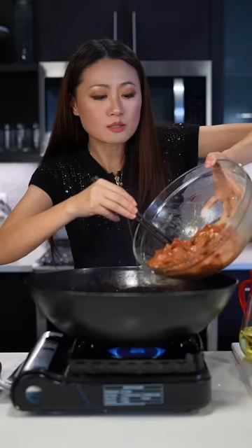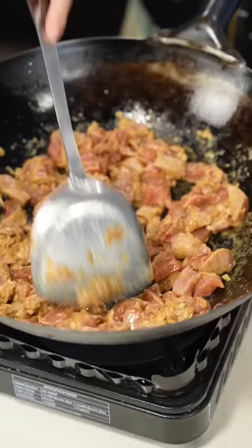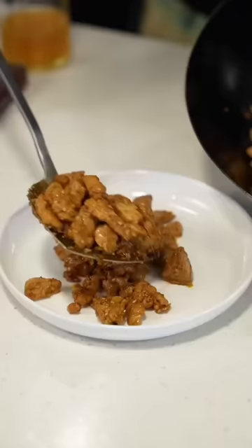Now let's wok. Smoking hot, and put the pork in. Then we stir fry this on high heat until it's dry. Now I'm actually gonna put the spices in — mix it in.